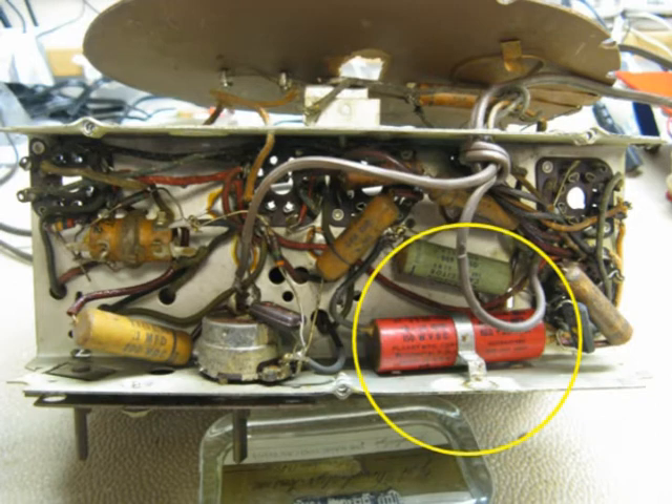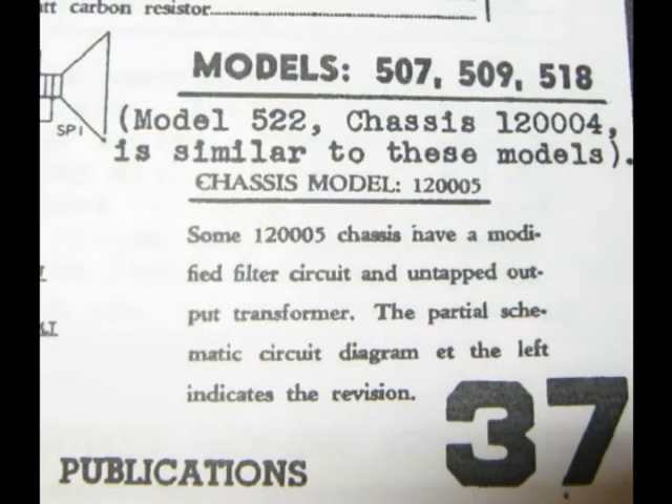I've had the same situation before and went with whatever the schematic said. But on this one the schematic covers quite a few different models of that Emerson radio. I first thought it meant they all looked different from a cabinet standpoint but shared the same chassis, but apparently the models were close in range and this wasn't exactly what every model might have.